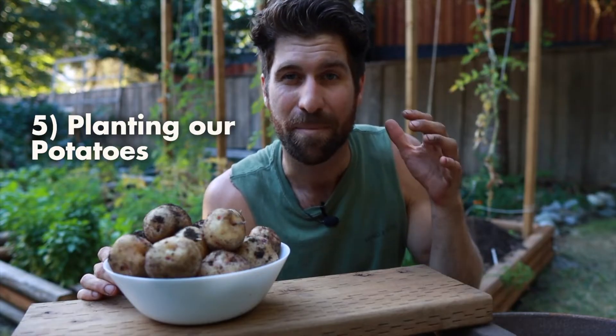Tip number five is all around planting our potatoes, because that's one of the key moments when it comes to potatoes.